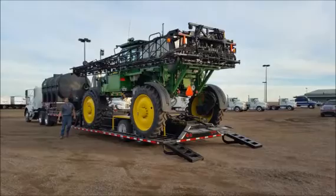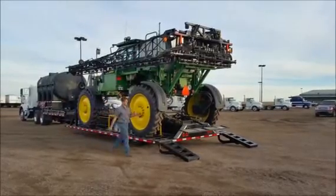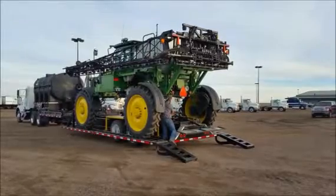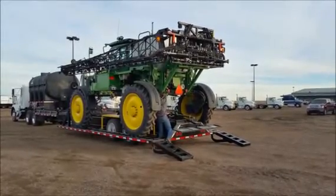This trailer allows you to combine a nurse tank, a chemical induction system, and your sprayer all into one unit. This will allow for one man to go out and handle the day's spraying operations.